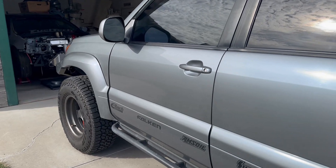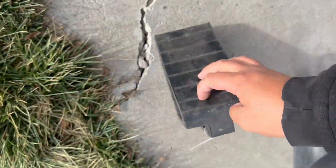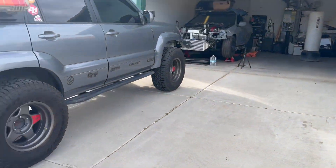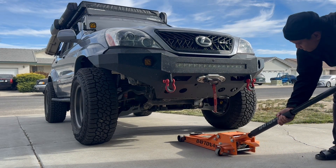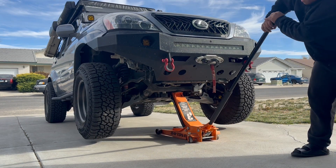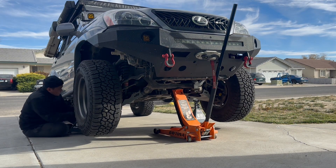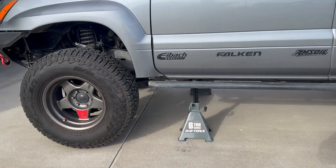We're starting by putting the e-brake up and placing wheel stops so the car doesn't roll while jacked up — we're on a bit of an angle in the driveway. The car is all jacked up from the front on six-ton Daytona jack stands from Harbor Freight. Let's get the wheels removed.